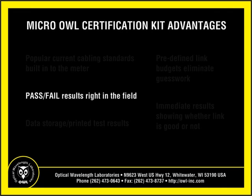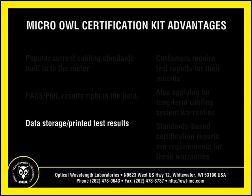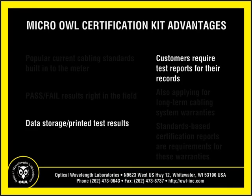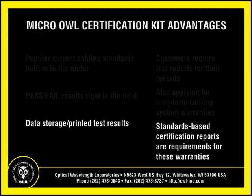Second, pass-fail test results right in the field. Using pre-defined cabling standards means no more guesswork or wondering if the link is good or not. You'll know right away without the hassle of manually calculating your link budget. And third, data storage and printed test results. Customers are requiring test reports for their own records, and many are also applying for long-term manufacturer cabling system warranties. These cabling system manufacturers require standards-based certification test results as a part of granting these long-term warranties.